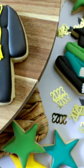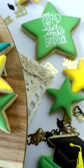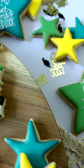So whether you're sifting or whisking, the choice is really yours. What matters most is the end result — creating beautifully decorated sugar cookies that will impress everyone who takes a bite.